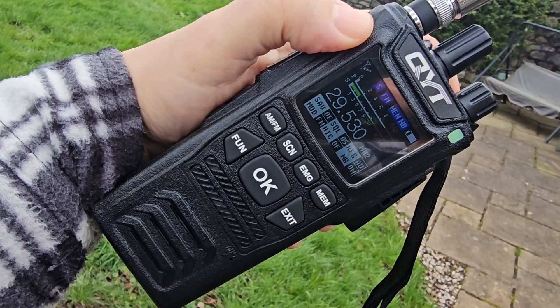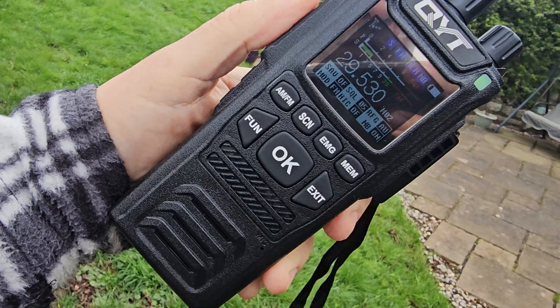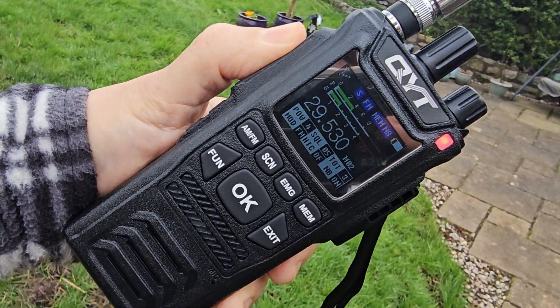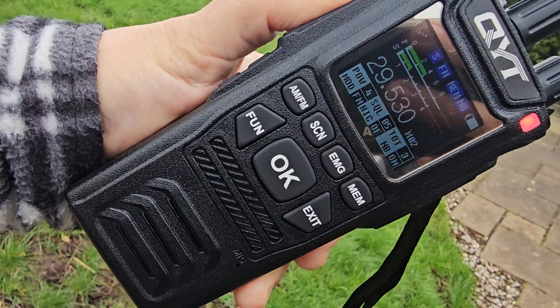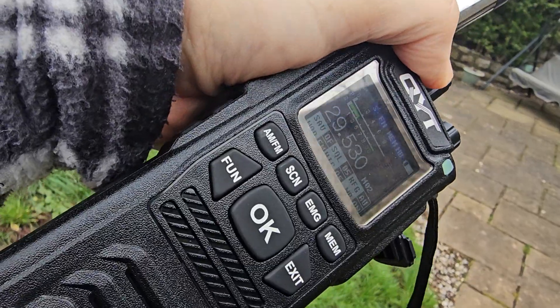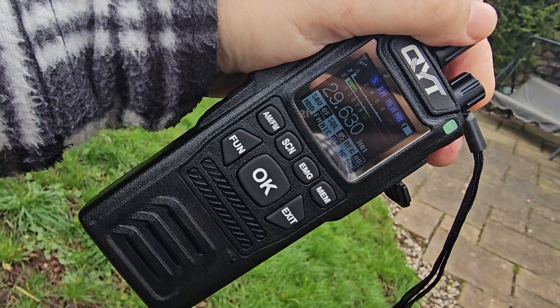We just TX there and you can see we've actually got an SWR meter and a power meter on this. Mzero FXB, Mzero FXB calling for a contact, and then we flick back to 29.630 to listen.